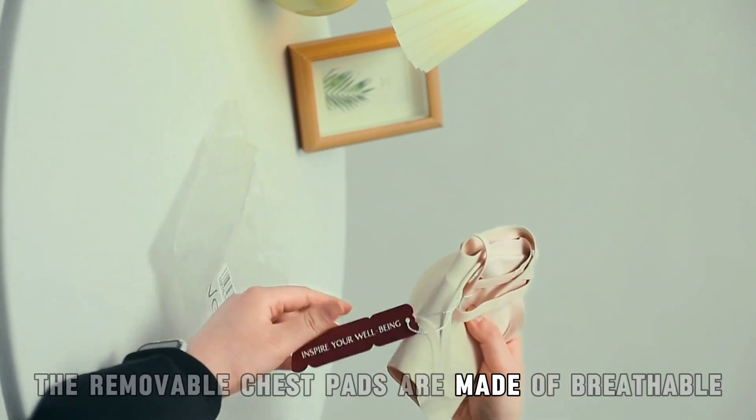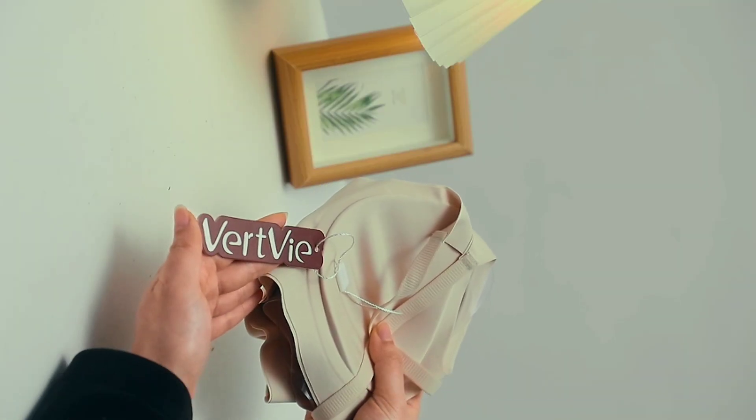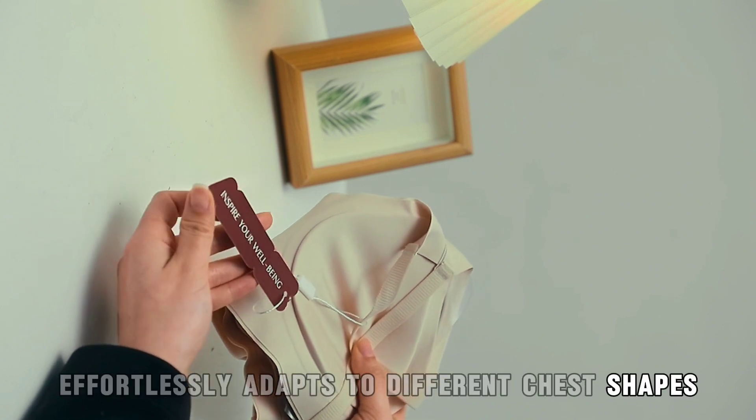The removable chest pads are made of breathable cotton material for a cool and comfortable experience. The flexible cup surface fabric effortlessly adapts to different chest shapes.